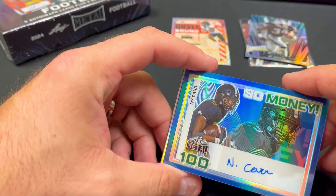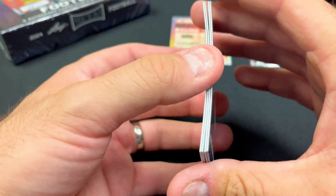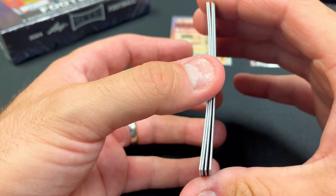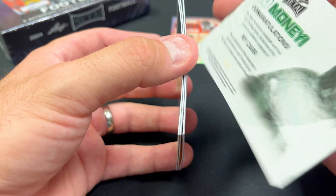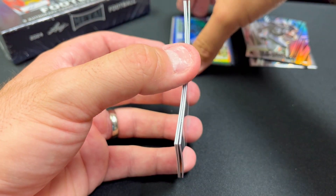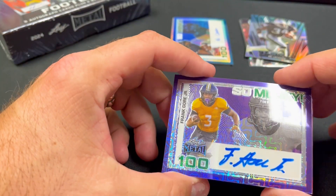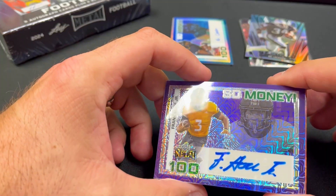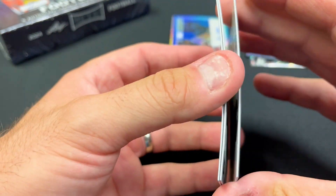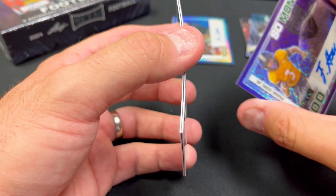Next we have a guy named NY Card — stands for New York, so money. NY Card is another one I've not heard of, and this one is number nine. No big names just yet. Next we have Frank Gore Jr. — I believe he was either drafted or undrafted but maybe signed. I've heard of him of course; his dad was a fantastic football player. That's number seven out of seven.